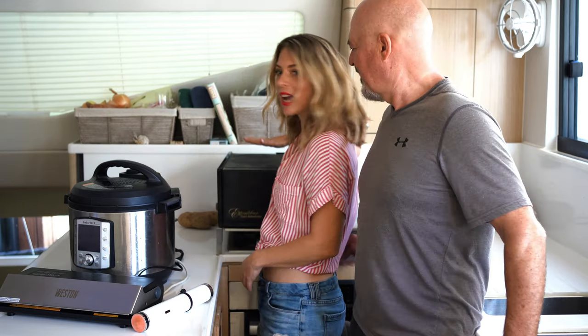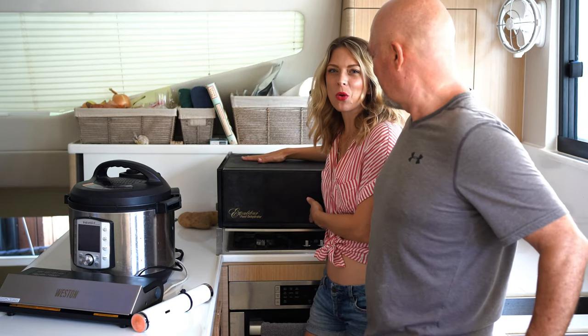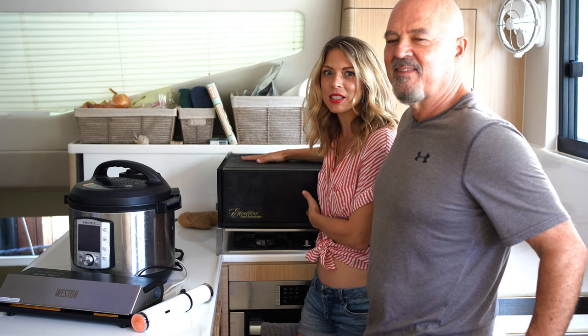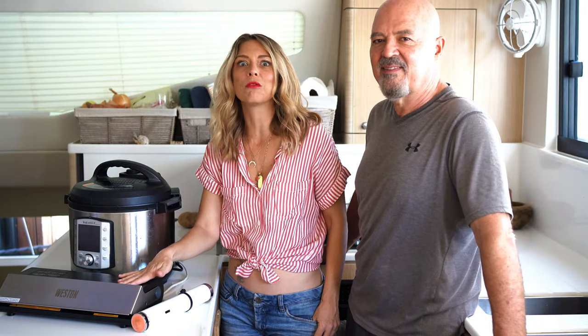Then we have our trusty dehydrator back here that helps us store leafy vegetables, because everyone knows those are super hard to find in the islands. And then we have our vacuum pack machine which helps us store food for a really long time. Be sure to stick around till the end because we'll be sharing an amazing recipe using an ingredient that most people have on board. So let's jump into it.